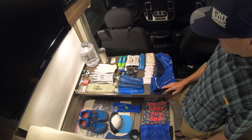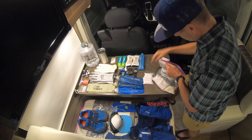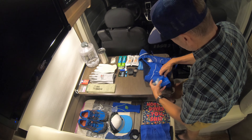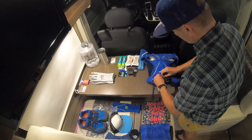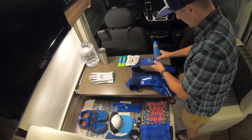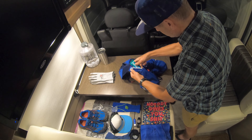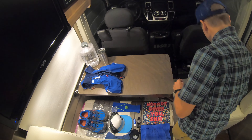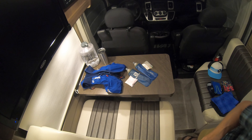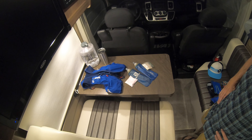Now I'm going to try to put it all into the pack. All that's left to do now is hydrate, hydrate, hydrate and hopefully get a few hours of sleep.